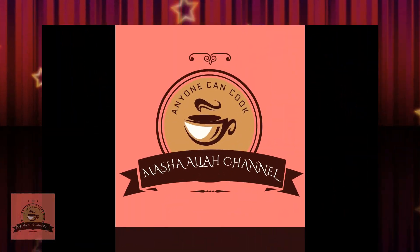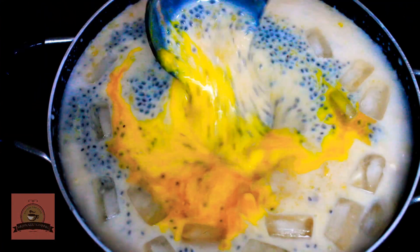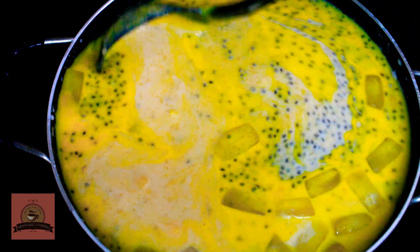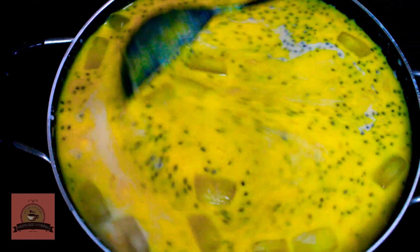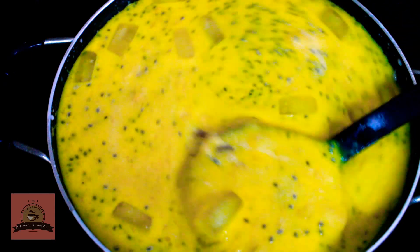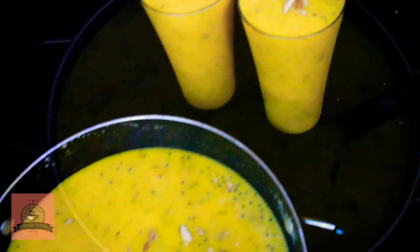Hi friends, welcome to Mashalavathaslan channel. In this channel, we will see a very tasty mango custard. It's very tasty. It's mango season, so you can try it. Let's see how it's done.